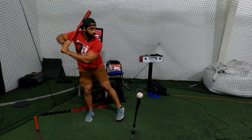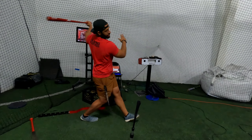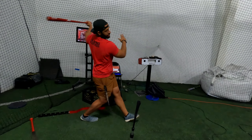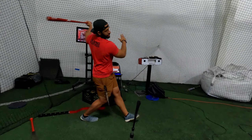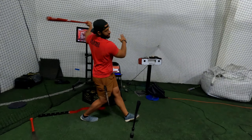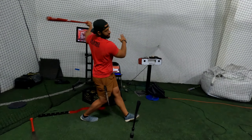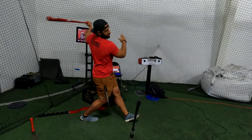When I go forward, even feel this — when you're hitting, feel that direction. You'll feel a little bit of tension in your core. Now they have to go this direction. I don't want to pull back.